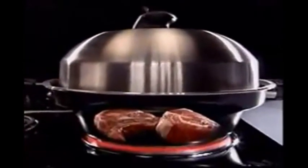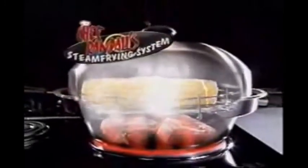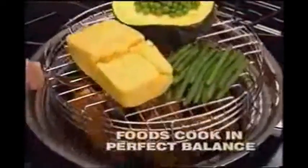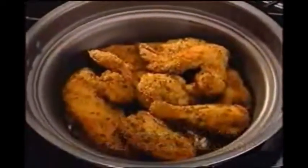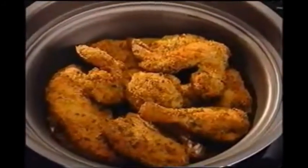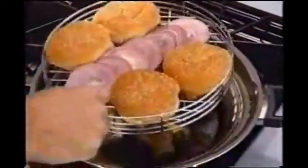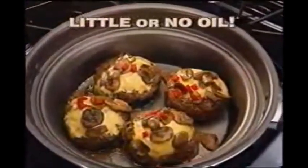The Turbo Cooker's secret is the combination of its lower cooking chamber with the domed lid. This combination creates an environment that activates the steam frying system, which means flavors don't mix. Foods cook in perfect balance so they don't become soggy or dried out, and the food cooks under a slight pressure, so it cooks faster and with little or no oil.